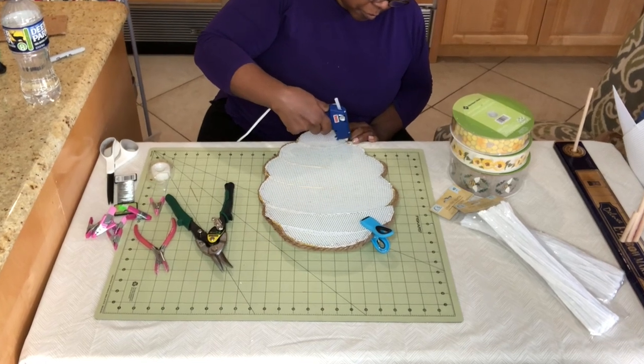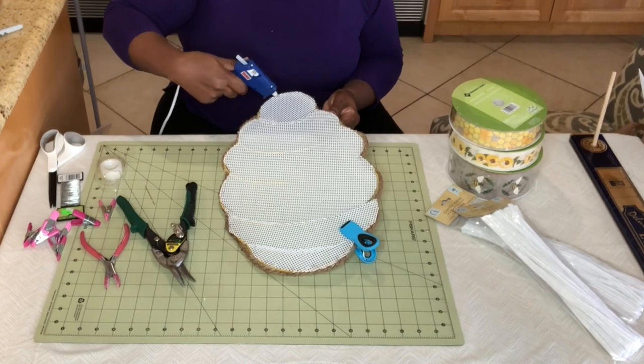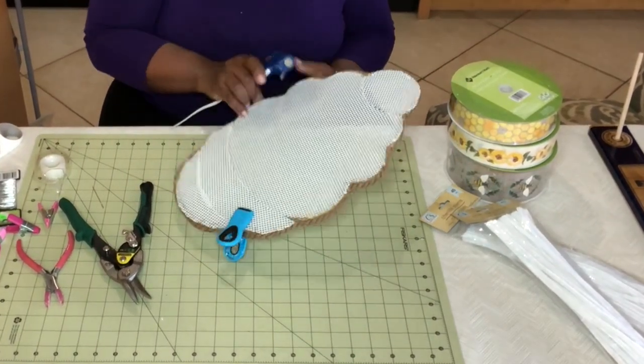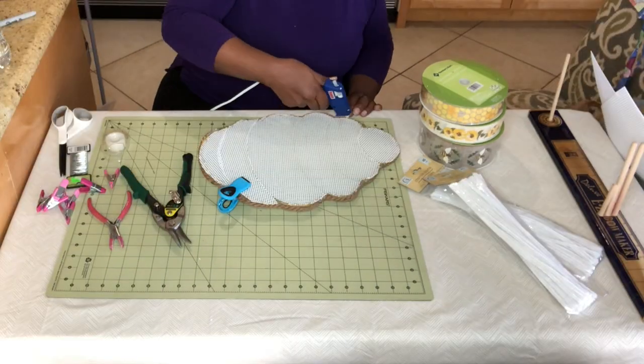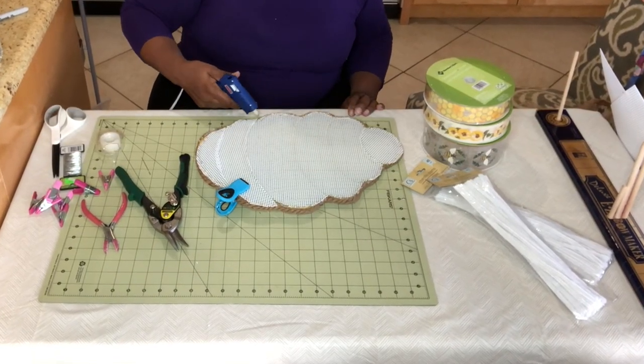After I got the rope attached, I decided to go around the back and the edges again with some more hot glue just to make sure everything was really secure. These wreaths sit on doors, sometimes in hot sun, and I didn't want it to just be a little bit of glue that melts.